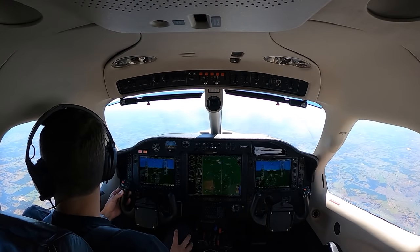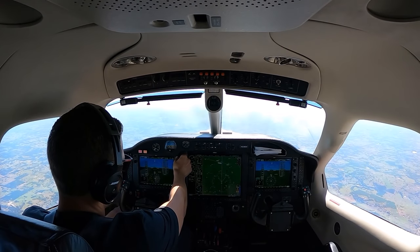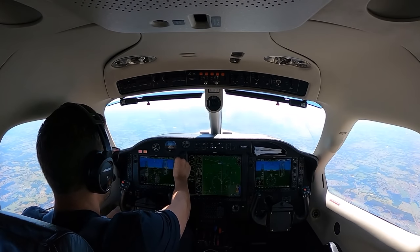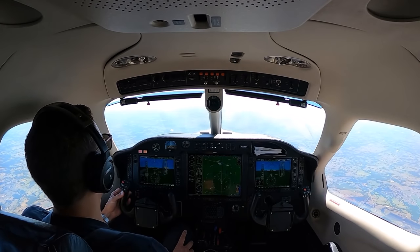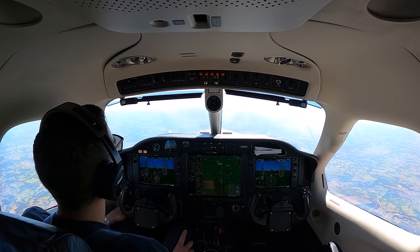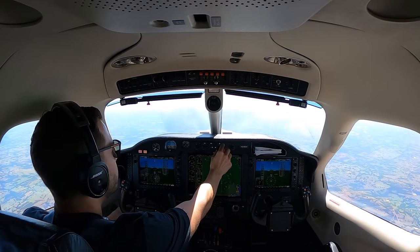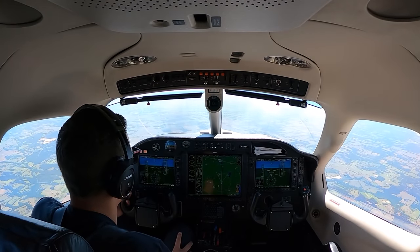Houston Center, TBM 6 Echo Alpha, beginning VFR descent. TBM 236 Echo Alpha, contact Houston Center 128.07. Good morning Houston Center, TBM 236 Echo Alpha, beginning VFR descent, 13,500. Roger — College Station altimeter 3007. Aston Aviation, TBM 236 Echo Alpha — we are about 6-7 minutes out, on the ground only for about 30 minutes, hoping to get a crew car to pick someone up real quick.